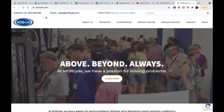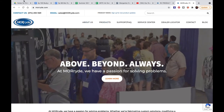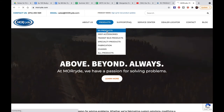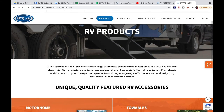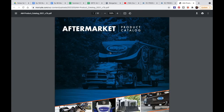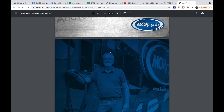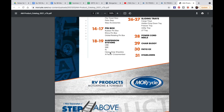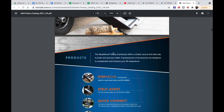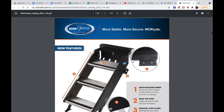We're going to the Moride website — moride.com. Under RV Products, go to the RV Aftermarket Catalog, then go down to page 7. Pages 4 to 13 is the Step Above products line. Drop down to page 7 and there are the steps.